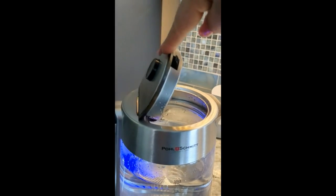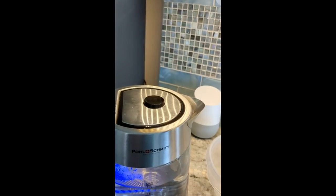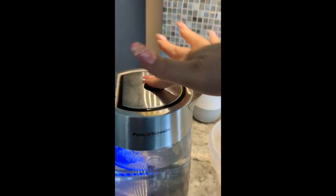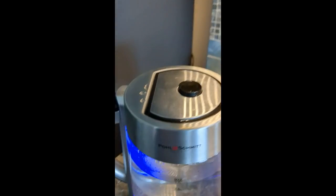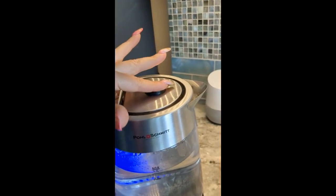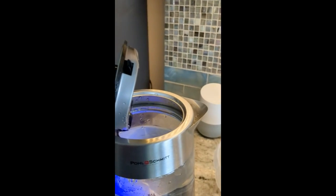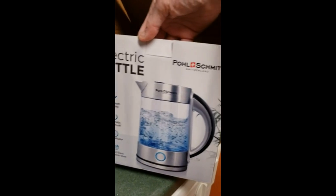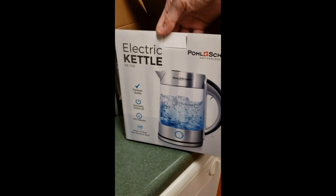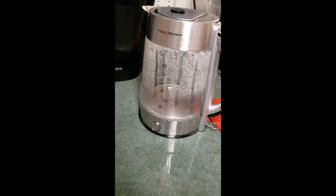The problem is that you close the lid and then it should open very easily, but it doesn't. I took it out of the box and tried it first, but this is the new electric kettle by Paul Schmidt. And it was really affordable, so I need a new kettle.